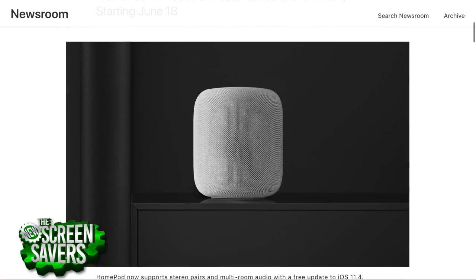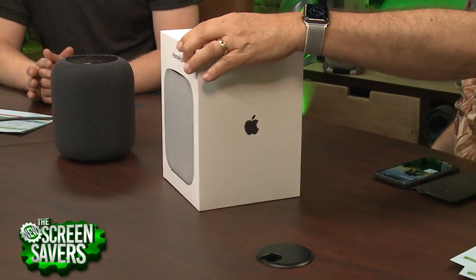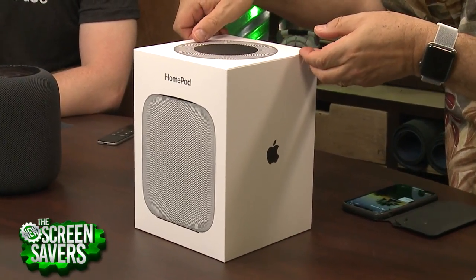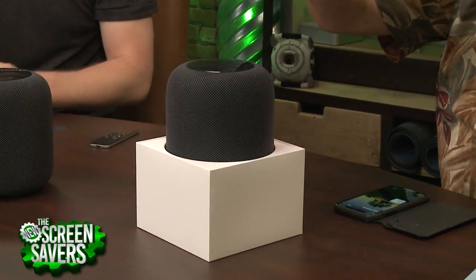I had to buy another HomePod because I only had one. I don't know many people who would have more than one, except maybe Rene Ritchie. Apple shareholders, you are welcome for this segment. So, here's a brand new HomePod — we thought we'd start from scratch to see how hard this is.